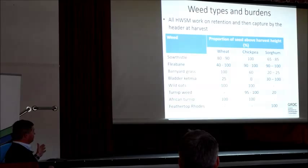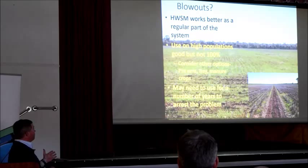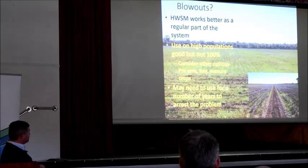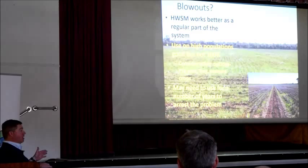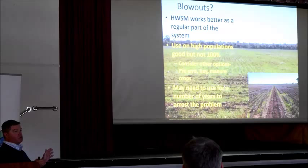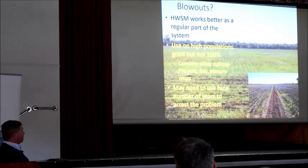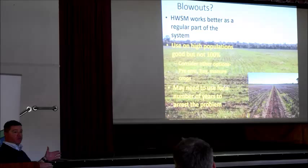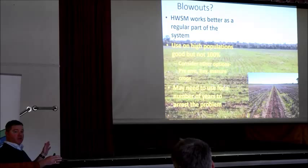Also think about where you put harvest weed seed management. What about putting it in blowouts? I'm self-guilty — you tend not to move unless you have to. You see a paddock like this — this is a zone of blowout — and you want to go in there and put it in. It's good on high populations, but it's no silver bullet and it may take some time to get into it. If you've got a situation like this and all your local herbicides are gone, hay or greens might be a better option. One year's treatment with harvest weed seed management is not going to fix it — it's part of the ongoing program.